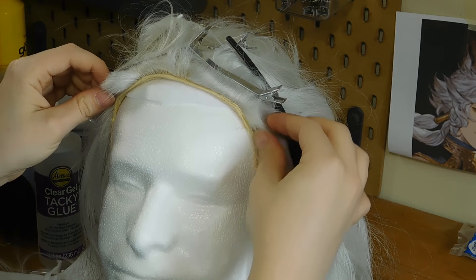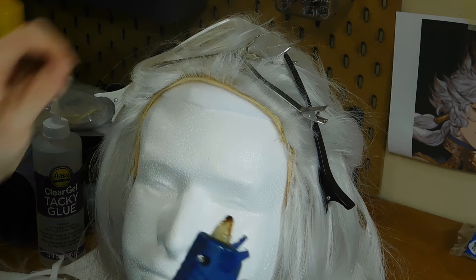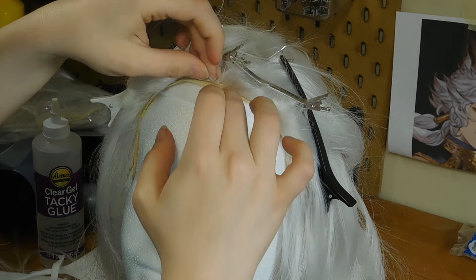Once you have your felt all set and positioned underneath the wig, you want to take your hot glue gun and just glue that down. You can also take a curved C needle and some thread and sew that down — I just prefer to use hot glue.